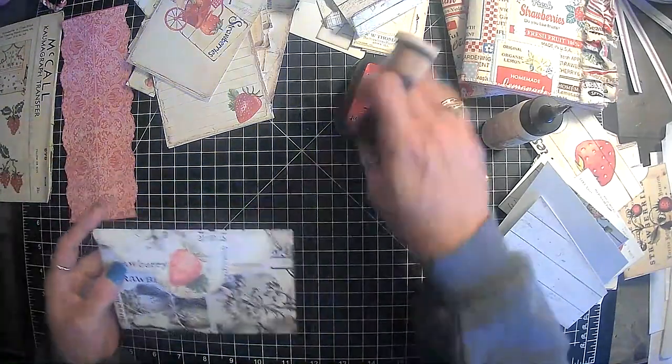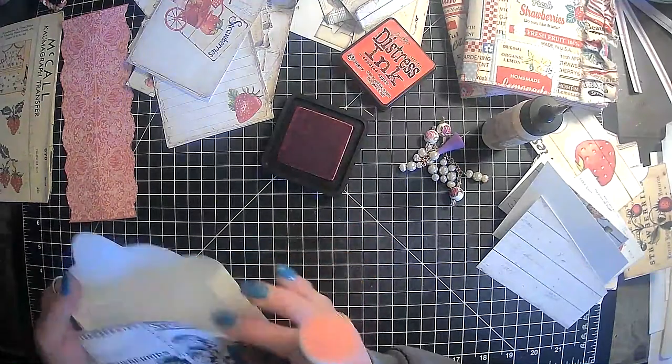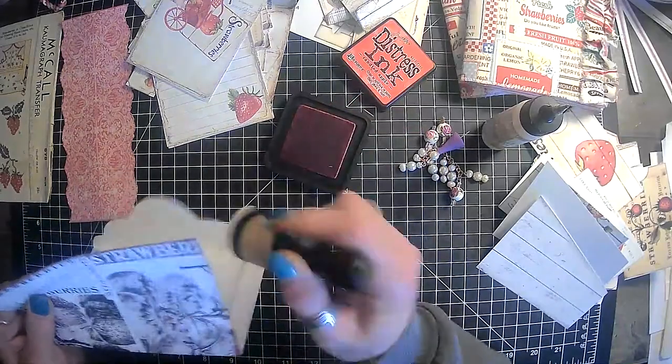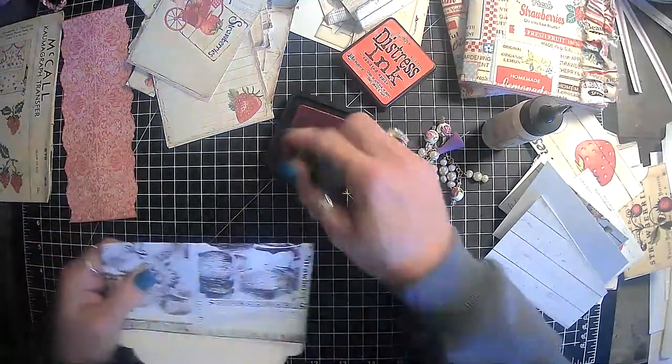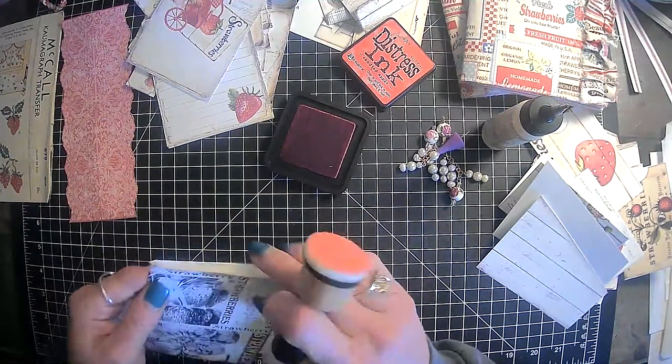And then we have this one, so we need to distress around it and then we can get it put together. But yeah, really good day today.